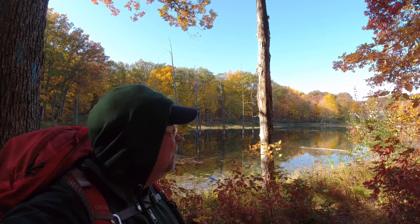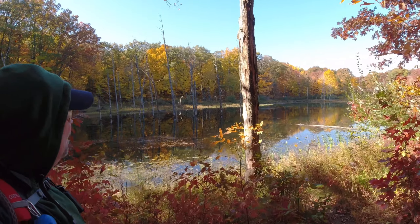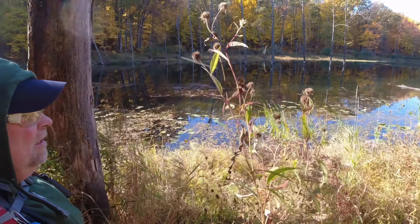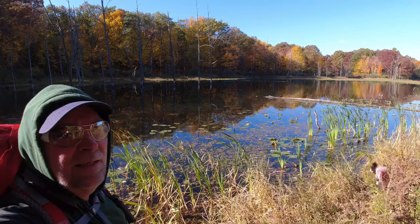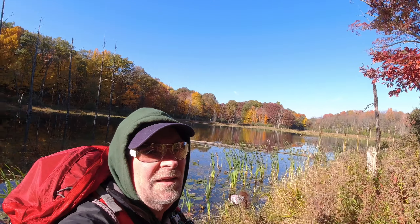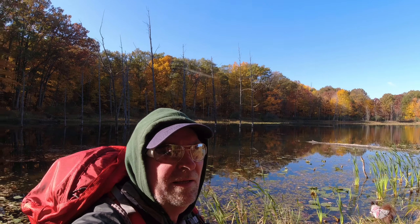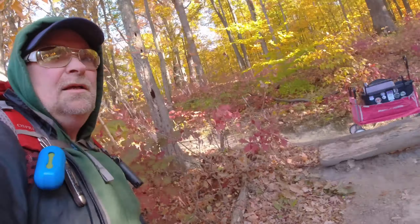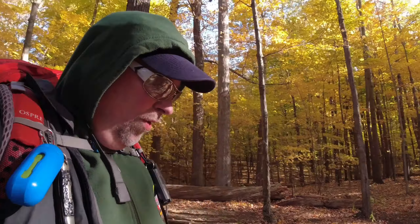I gotta show you the background. See if we can get some of these amazing fall colors. Let's walk down this way. Did you get a drinky? Alright guys, we're gonna have to get this up to the campsite here.